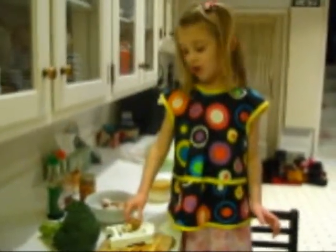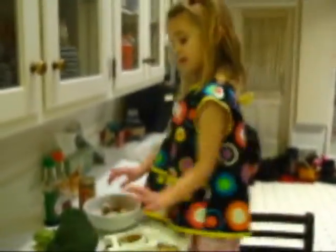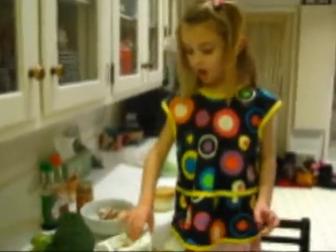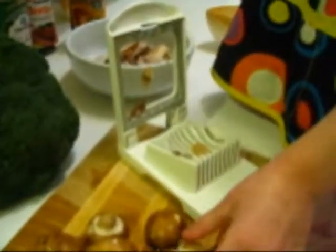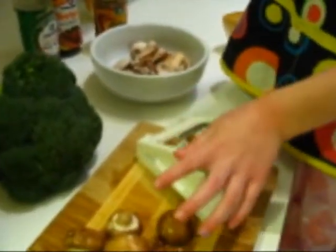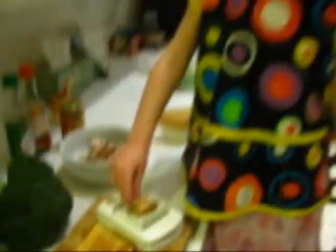Hello again. I am shredding some mushrooms, and I'm going to cut this broccoli. I'm just putting the mushrooms in a bowl. This is a special kind of mushroom shredder. You put it on the mushroom like it's leaning, and then you push down on that handle and it cuts the mushroom.